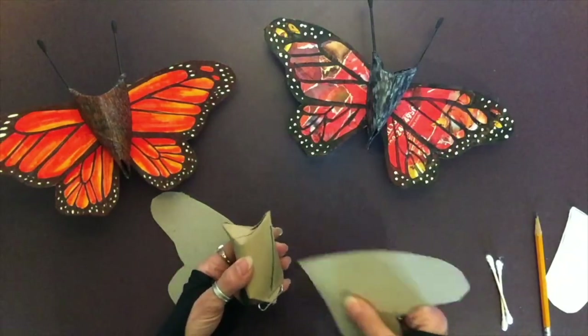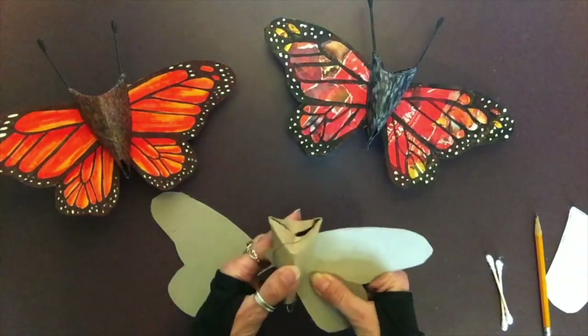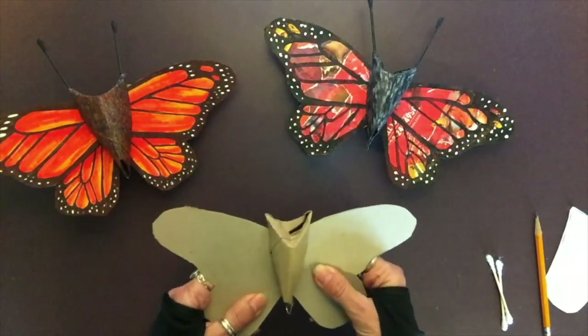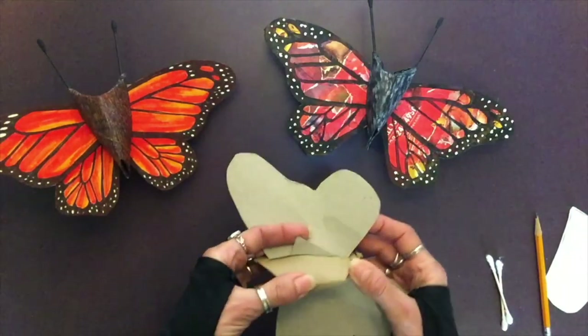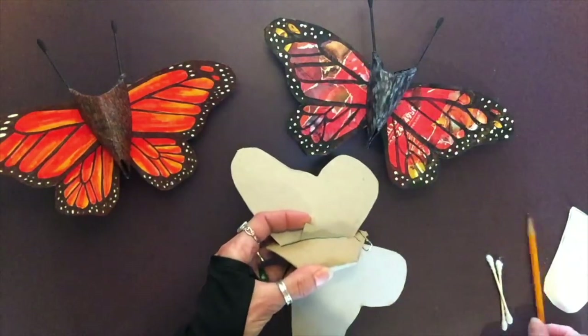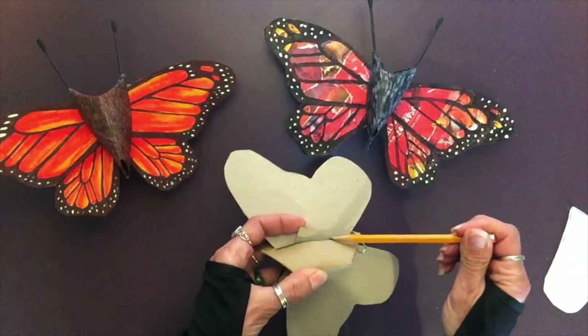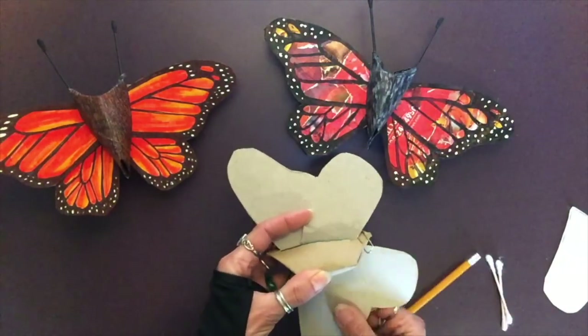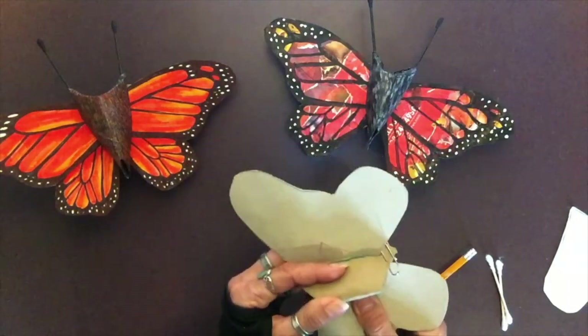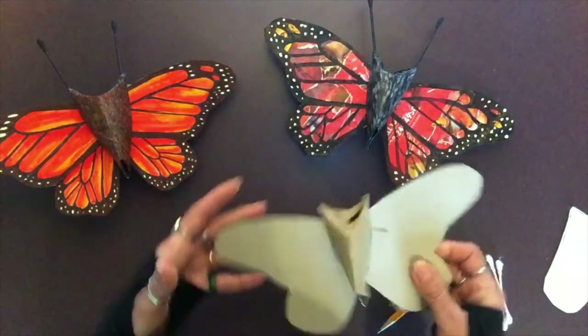When you go to put it together and stick those butterfly wings in the slot, pay attention — part of one may hang off. Draw a line there, take it out, cut it so that when you put it back in, it lays nice and flush with the body.